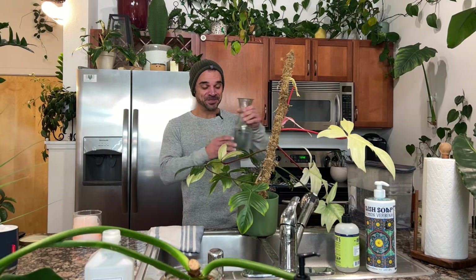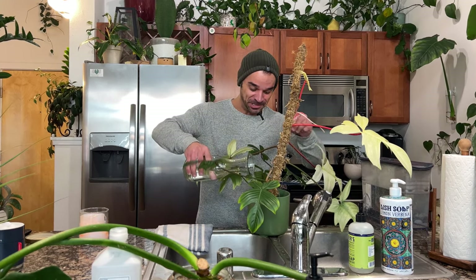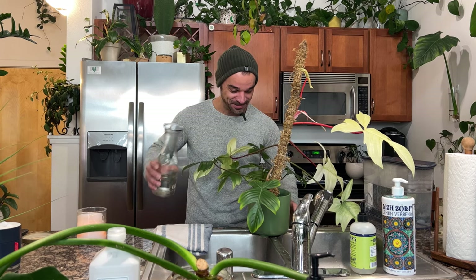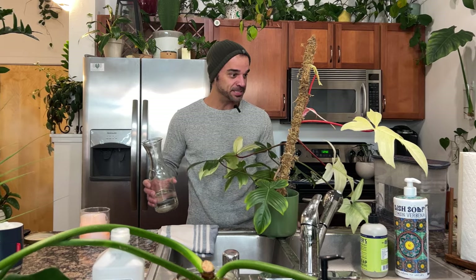I am dreading the fact that part of the plant chores involves potting up some propagations, so I know that is going to be a whole ordeal here in my kitchen on the kitchen floor. But we're gonna start with watering the Florida Ghost, because like plants, it likes its water.